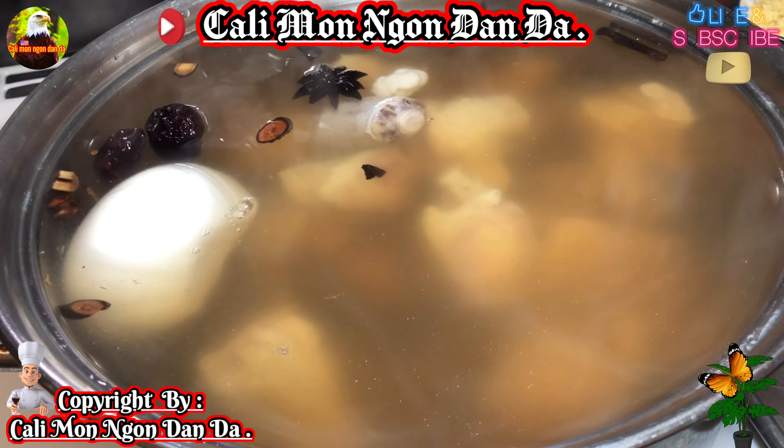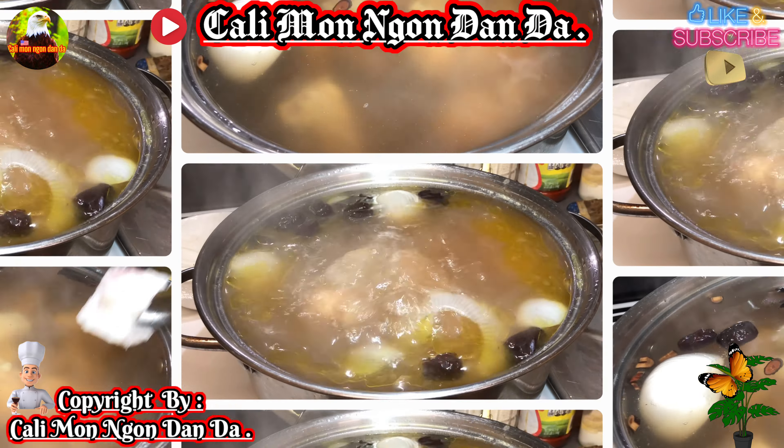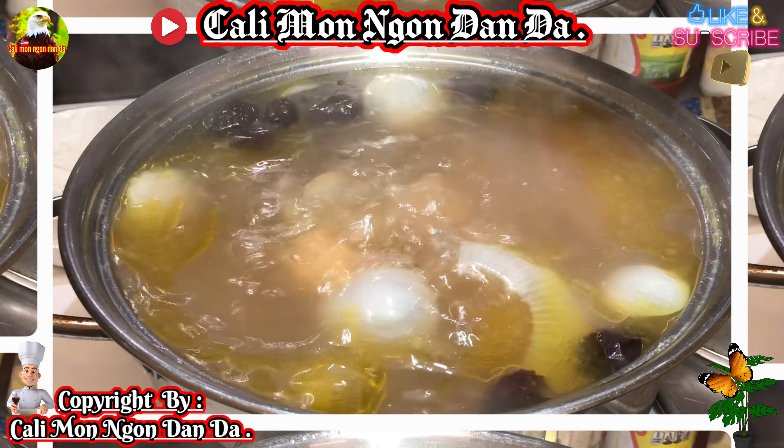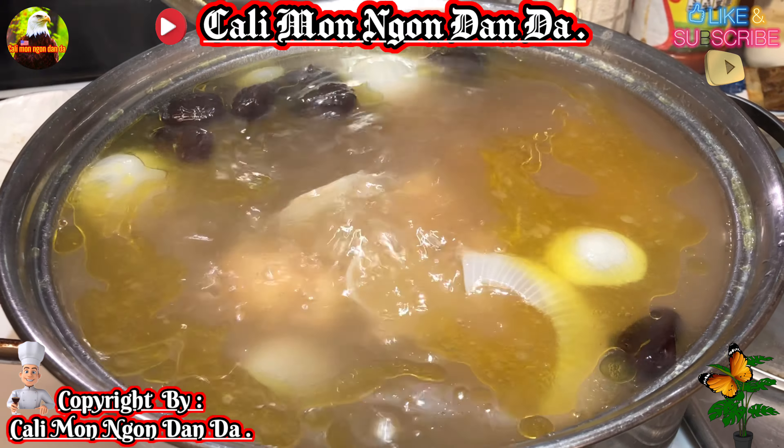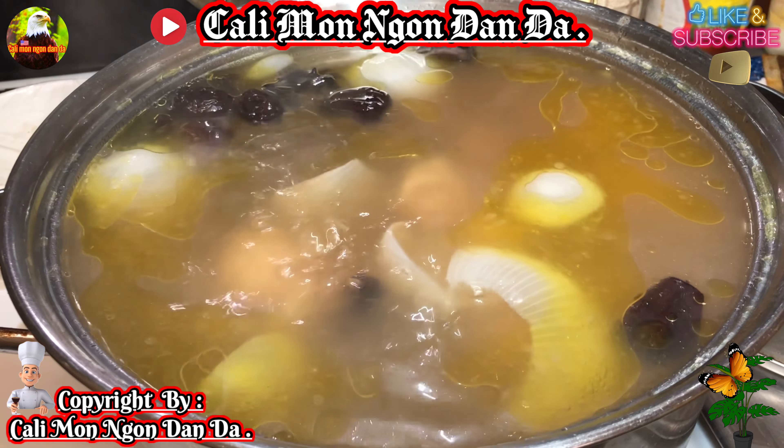Rồi bây giờ cái gân bò với đuôi bò các bạn bỏ vô xong rồi, sẵn các bạn bỏ vô dùm cho mình củ hành. Đây là cái củ hành tây, bỏ vô cho nó thơm ngon. Rồi các bạn đậy nắp lại, để lửa liu riu.